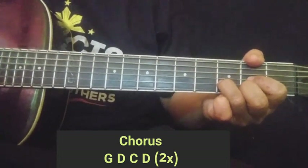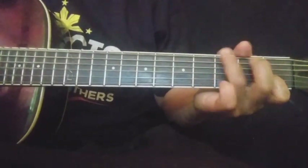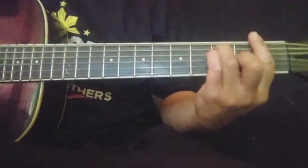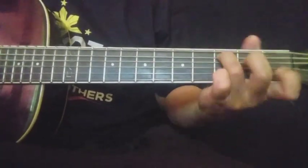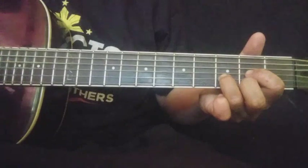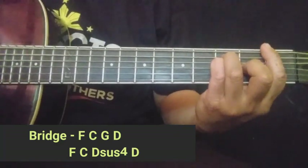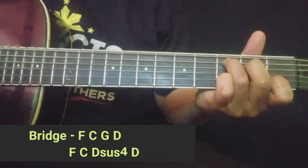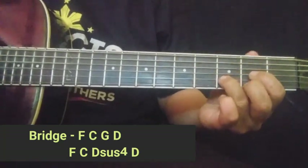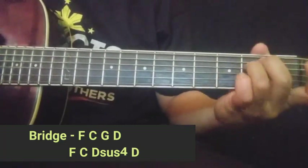Wait, and bridge. Okay, yung bridge nyo guys: F, then C, G, D. Kunti lang yung mga chords nyo. Okay. Then meron tayong run na gagawin. Pwede ganun yung D — mabilis kang mag-E minor papuntang F.